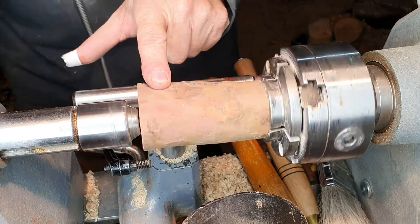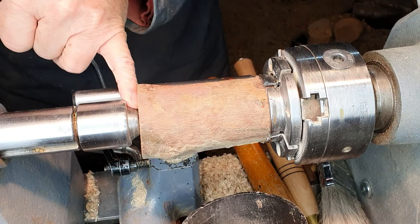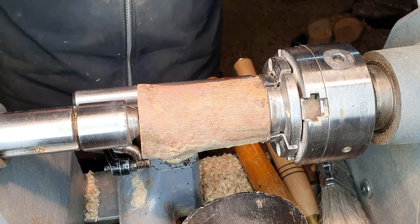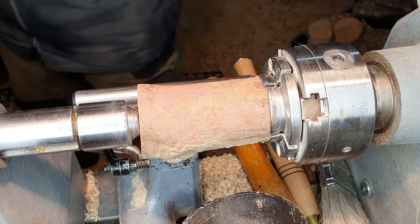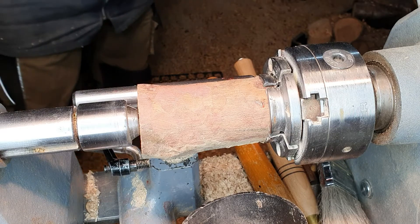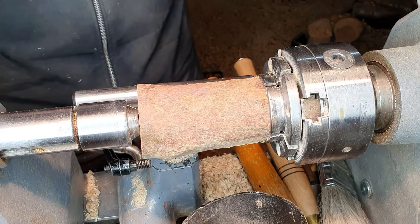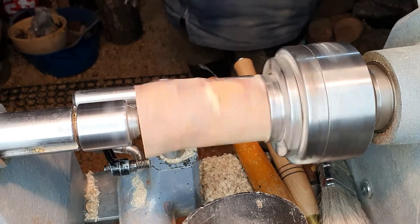This is a piece of yew that I've got chucked in here. It's held in the chuck at this end, held on centre at this end, and the speed is turned right down. So we'll start by roughing down using a spindle roughing gauge. Turn on, step out the way, slowly bring the speed up.